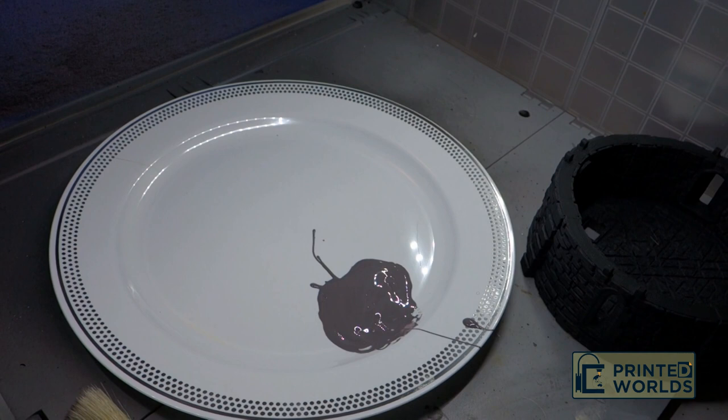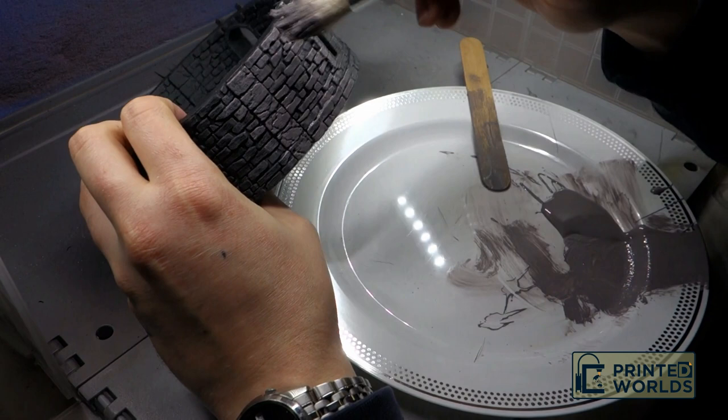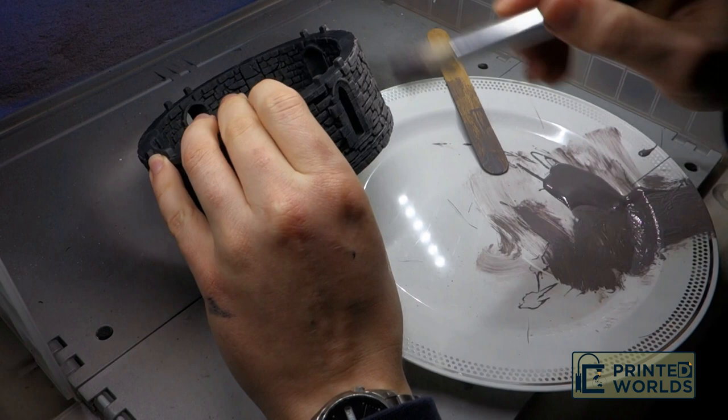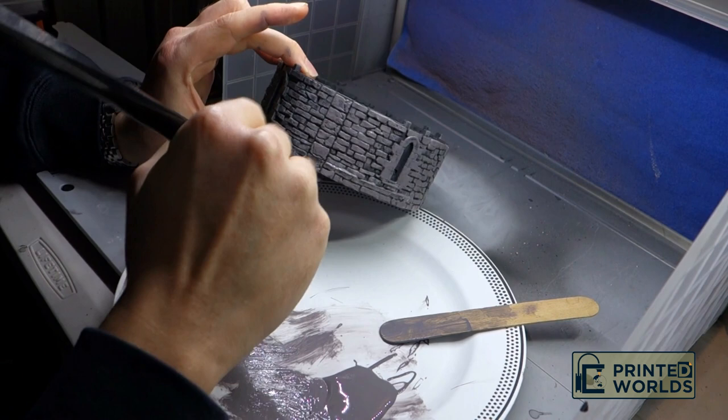Once the undercoat is dry, thin down some medium dark grey acrylic paint with water to the consistency of raw wargaming paint. Coat the bristles of a coarse brush with paint. Lightly brush the model with the paint, taking care not to jab too hard with the brush, so as to keep the deep features of the model the base coat grey. Brush both the walls and the inside of the model.